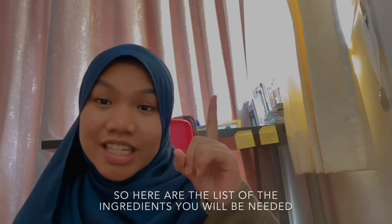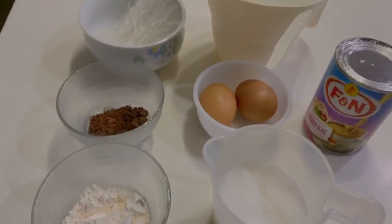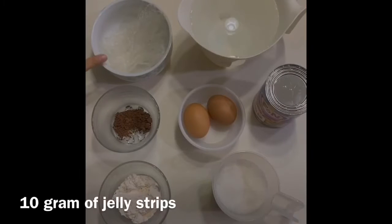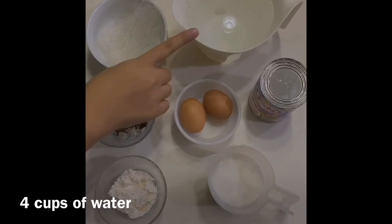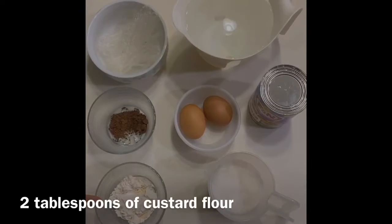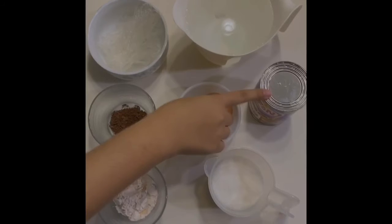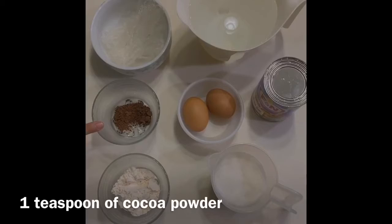Here are the list of ingredients. These are the ingredients: 10 grams of jelly, 3 quarter cup of sugar, 4 cups of water, 2 tablespoons of custard flour, 1 half can of evaporated milk, 2 eggs, and lastly, 1 teaspoon of cocoa powder.